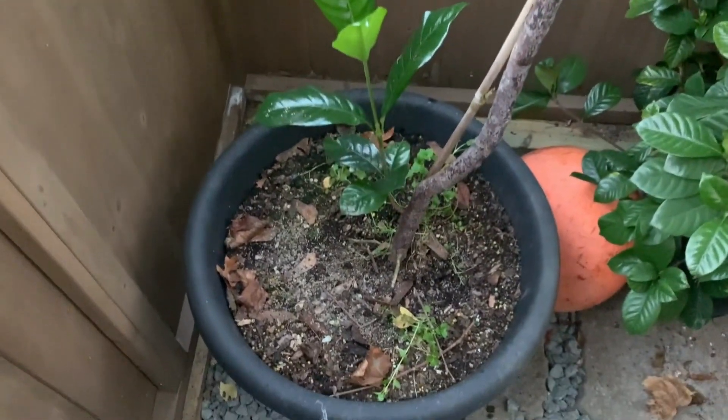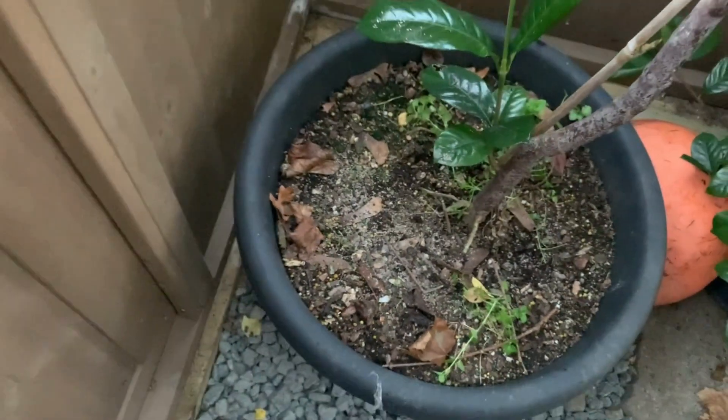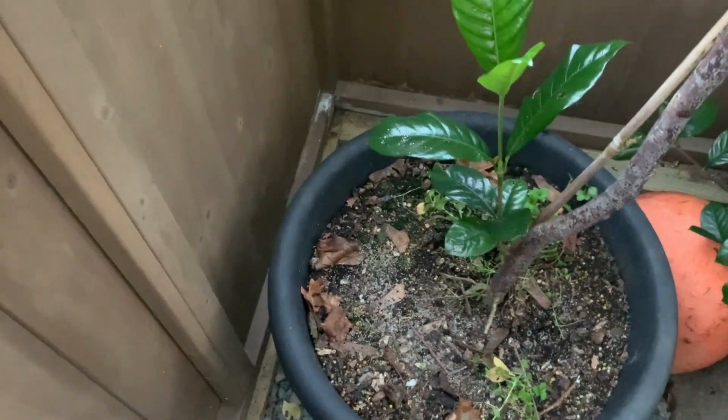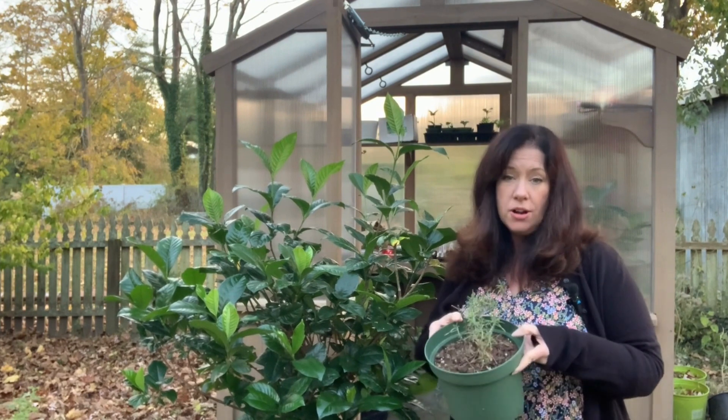Another benefit of using the houseplant granules is that it will kill the larvae of those pesky fungus gnats we talked about before. Just keep in mind that the bottle's going to look half empty when you get it — I don't know why they package it that way, but they sure do.